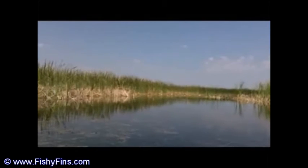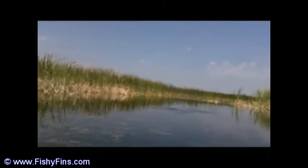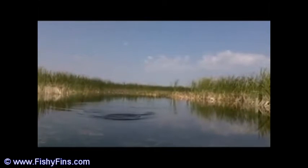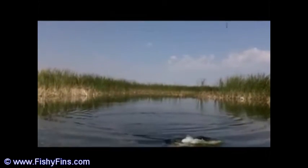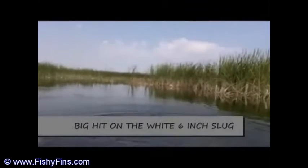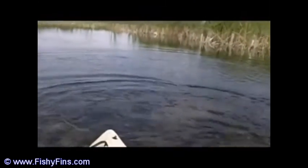I caught over 150, 160 bass on it — and an alligator. I didn't mean to catch the alligator. But no scratch — it had just a little scratch on it, but it took a lot. These baits are tough. I don't know what he puts on them, but it's not a cheap paint job. I didn't have a mark on it until the alligator — it just took a little scratch.